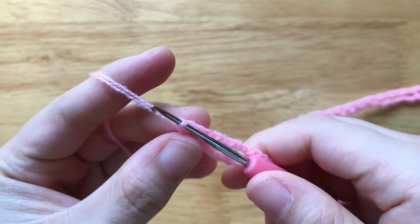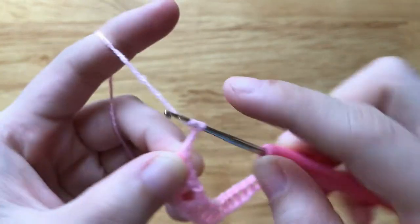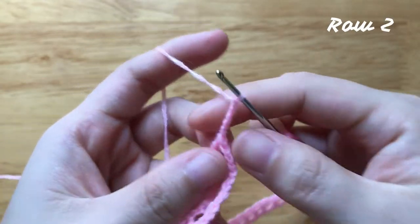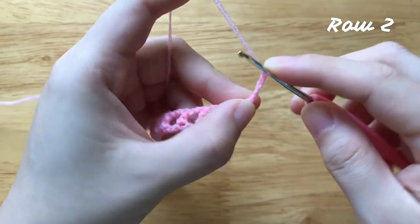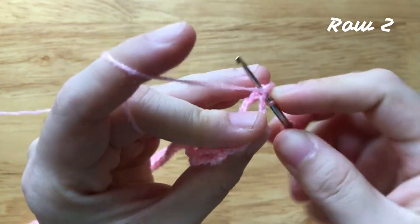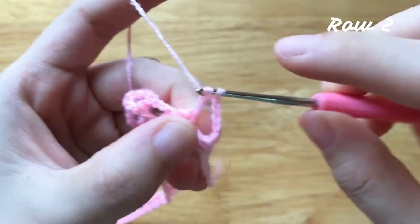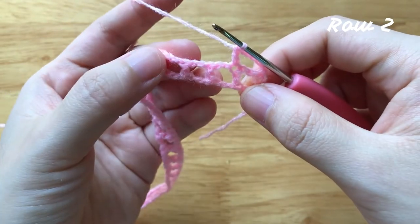To make the second row, make a chain of 5. Turn your work. Skip the first 2 chains, make a double crochet to the next double crochet. Chain 1.